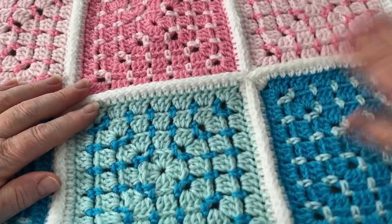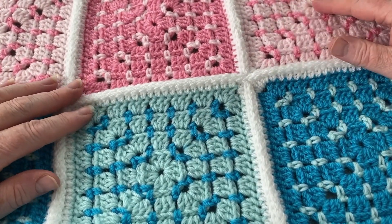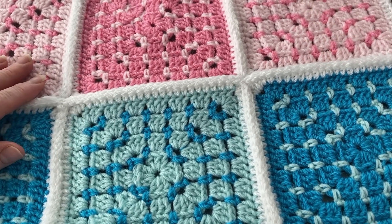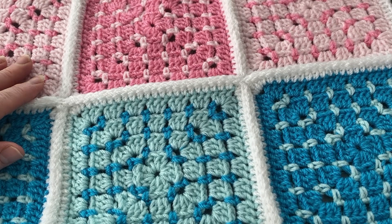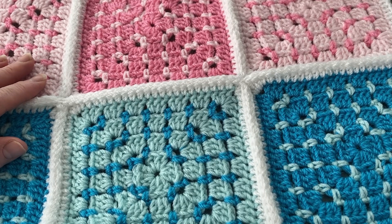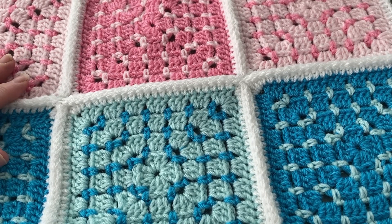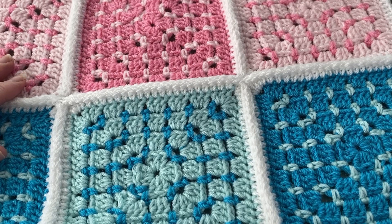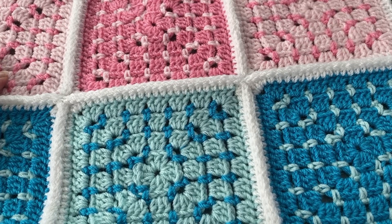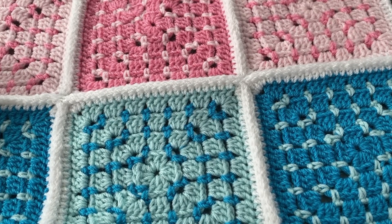That's how it looks — nice and straight with the crosses. Just keep adding your strips until you've done all of them. If you're making the same as me, I think that's 20 squares. Then I'll catch up with you on the next video, which will be the border — you can do the same border as me or whichever you'd like. Thank you for watching — don't forget to hit the subscribe button and the notification bell. Bye for now!